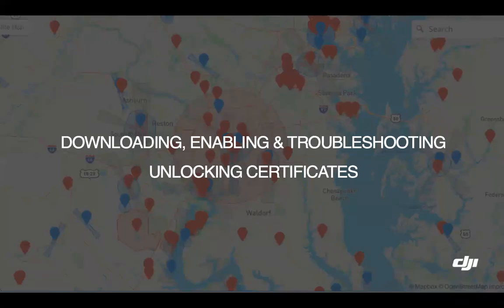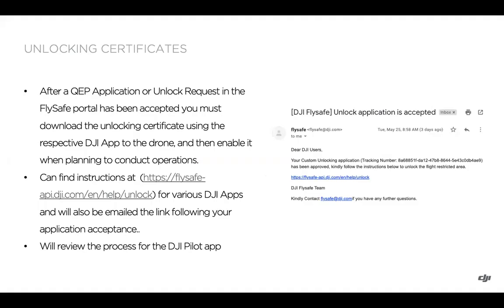In the final part of our series, we'll cover downloading, enabling, and troubleshooting unlocking certificates. After a QAP application has been approved or an unlock request in the FlySafe portal has been accepted, you do need to download the unlocking certificate using the respective DJI app to the drone and then enable it when you're planning to conduct your operations.